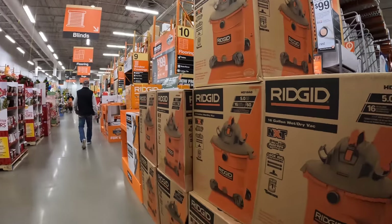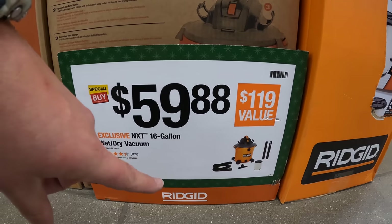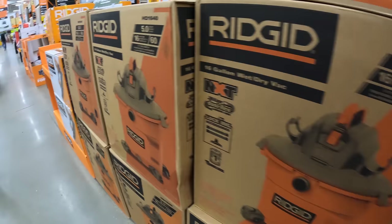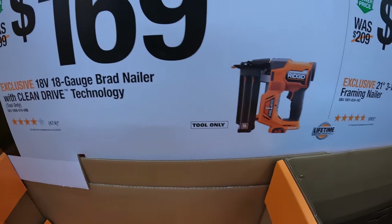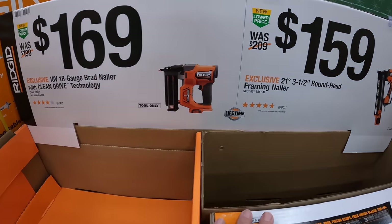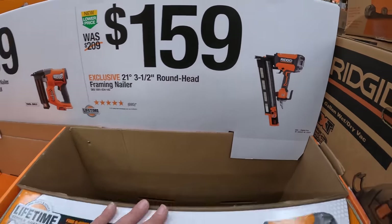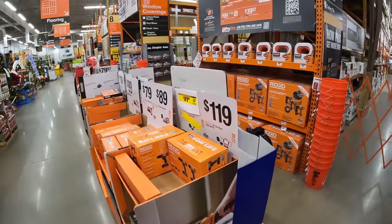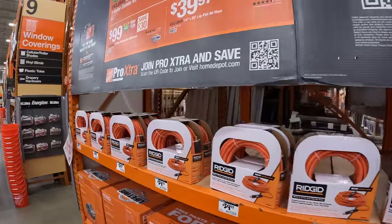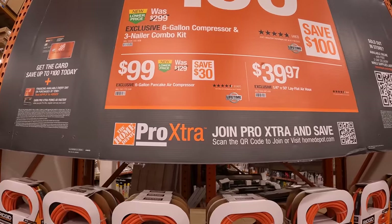Ridgid has a vacuum for $59.88 — 16-gallon wet/dry vac. For $159 they have the 21-degree three-and-a-half inch round-head framing nailer — they might be sold out of that. Ridgid also has a deal: a six-gallon compressor and three-nailer combo kit for $199, or the six-gallon air compressor by itself for $99.